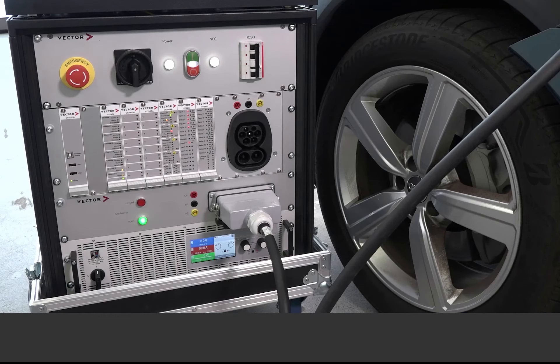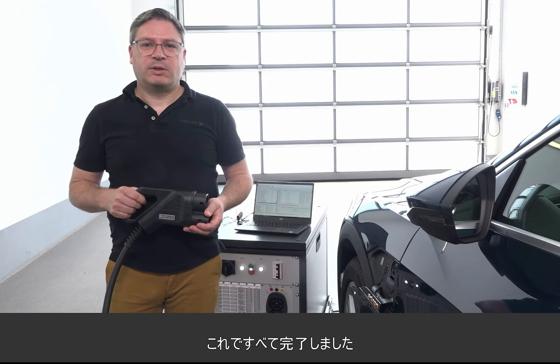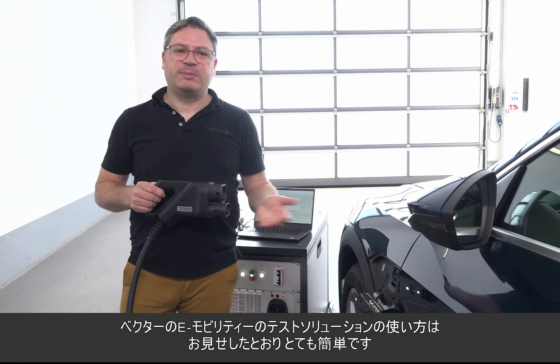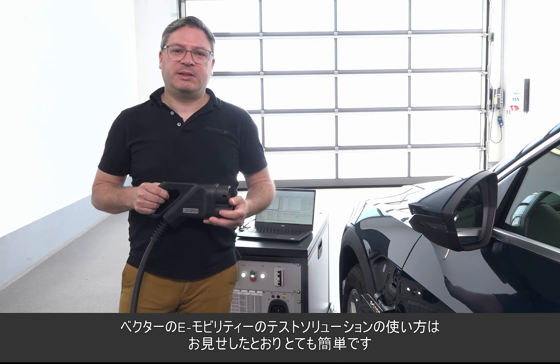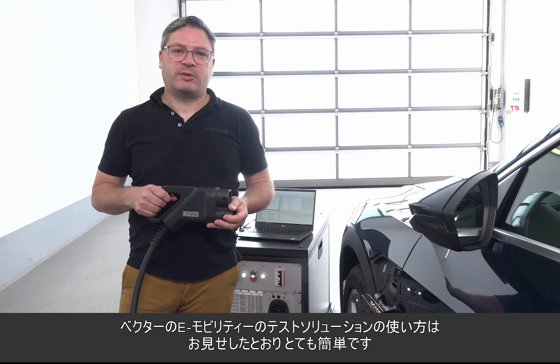Now that everything is finished, I hope you have got a good impression of the usage of our tools from the Vector e-mobility testing solution and how easy it is to work with them.